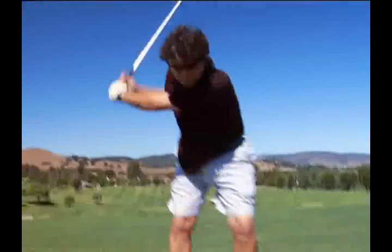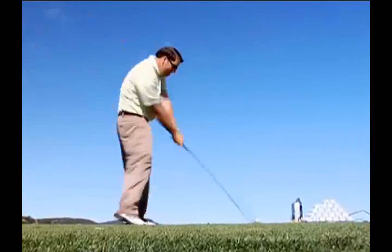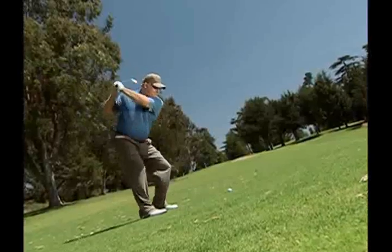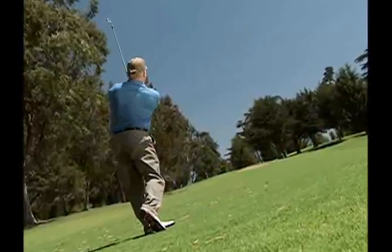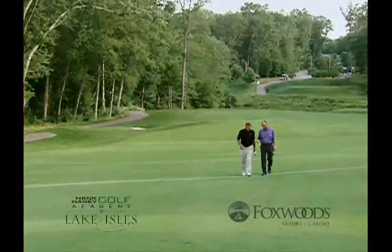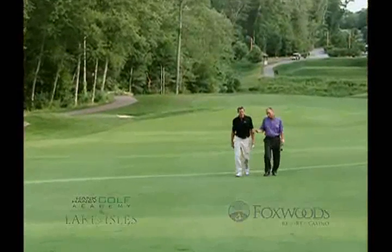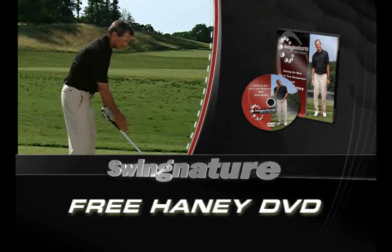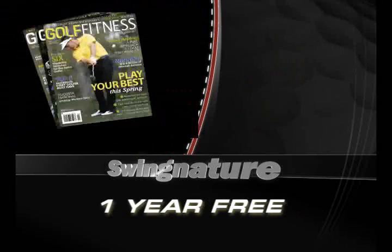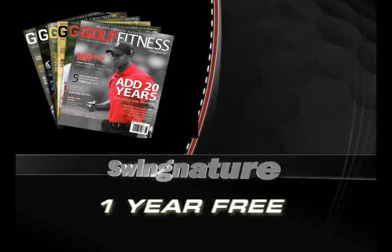Within seven, eight, ten swings, there was an improvement. My accuracy did improve, and the ball was going straighter. The Swingnature did what it was meant to do, and it gave me an extra 10 to 12 yards. I've increased my ball speed 6.8 miles an hour, and I've hit a lot of golf balls, and I'm hitting the ball farther. Stay tuned to learn more about Swingnature from Gary Koch and Hank Haney, and how to get a free Hank Haney instructional video and a free one-year subscription to Golf Fitness Magazine, just for trying the Swingnature training system.